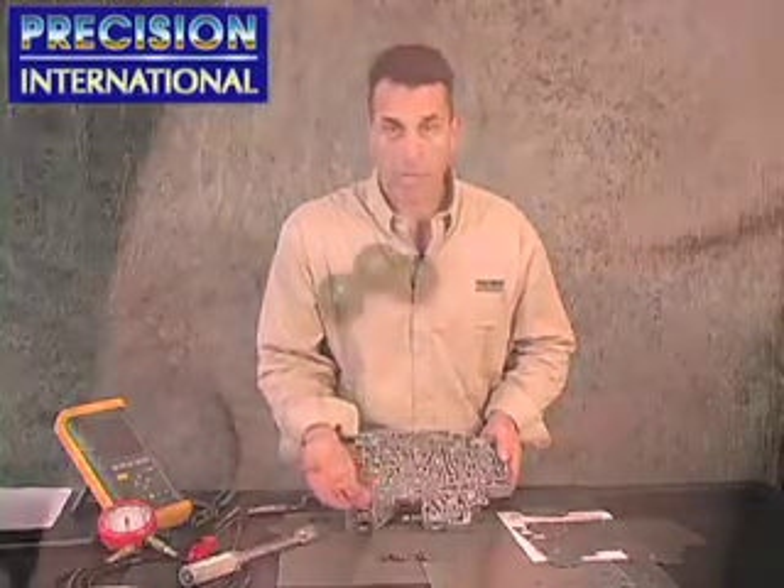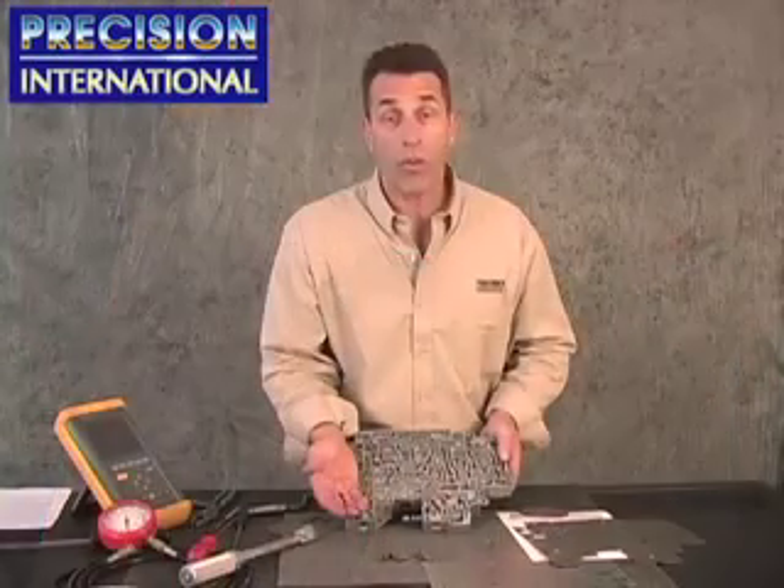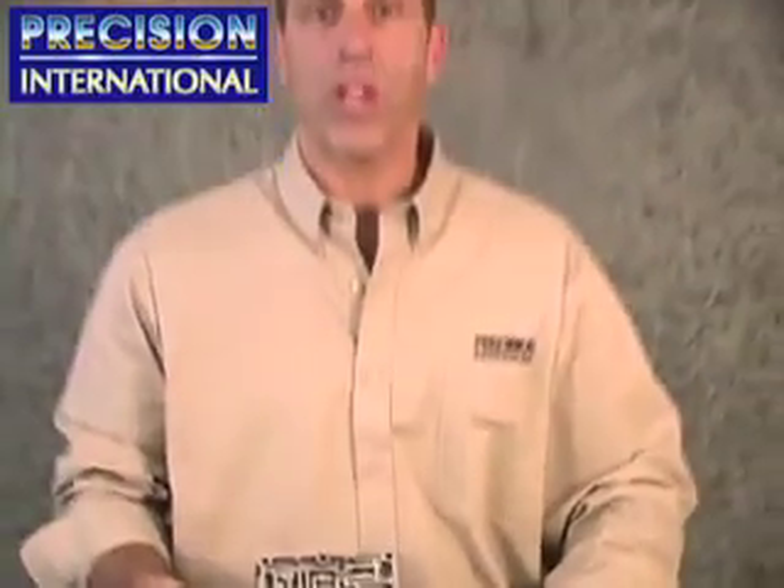The valve body check balls should be replaced in every job — make sure they're all present and accounted for. We hope this helps you in repairing this transmission, and guys, have a great day.